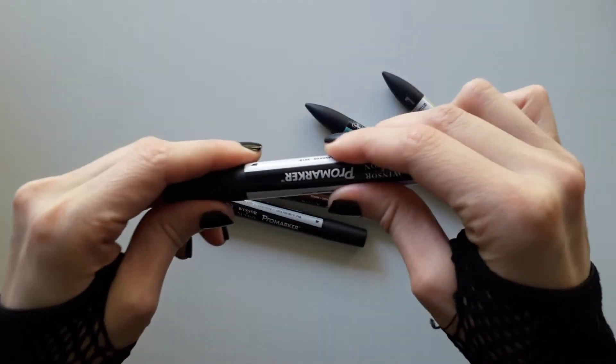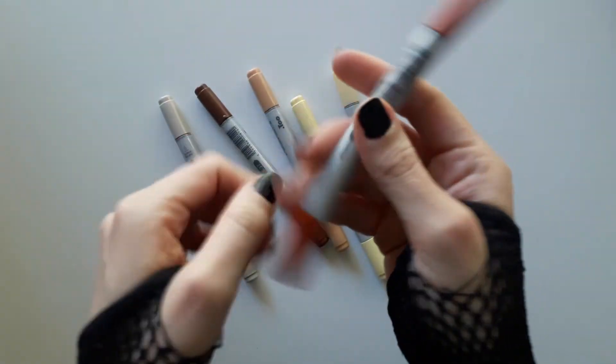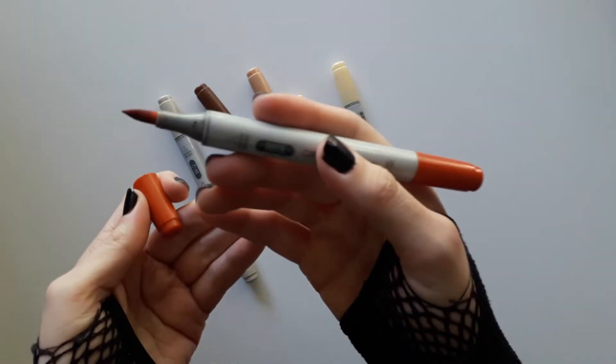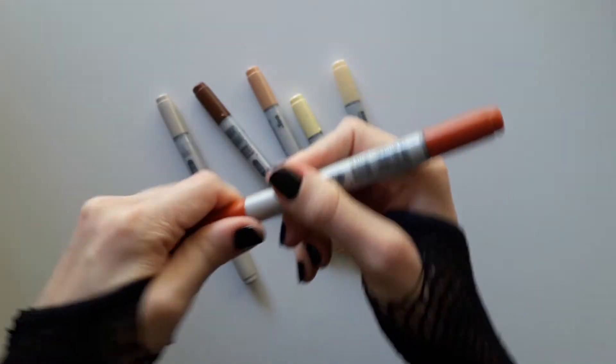And of course, the super famous Copic markers. They're gorgeous, but they're so expensive. I only have a few Copics — Copic Chao in my case.